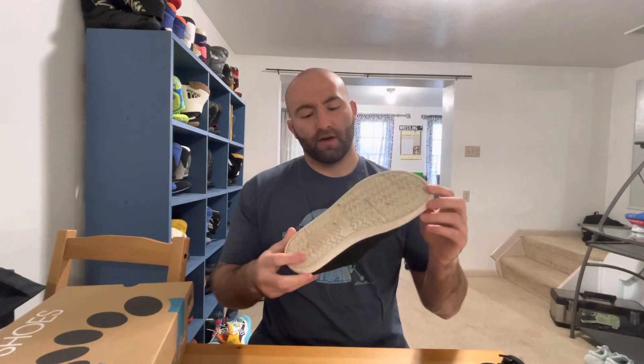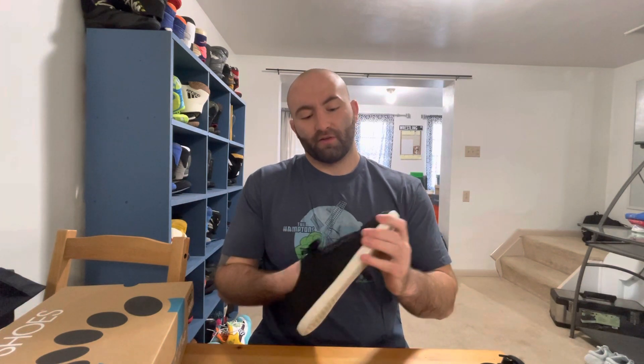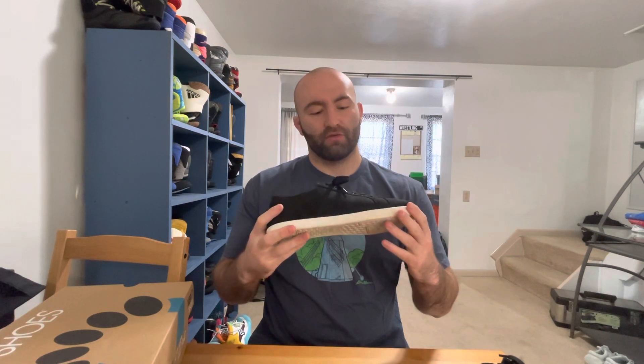This material here is pretty stretchy, so it's just super comfortable. Your foot can bend and move in these, and your foot's allowed to be a foot, which is what I like the most.